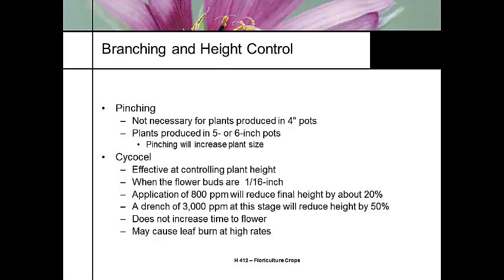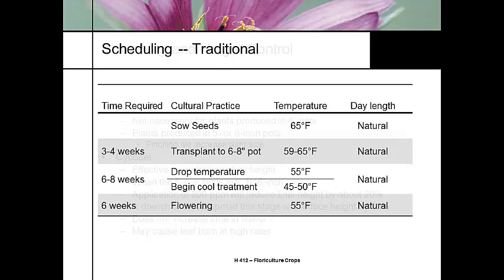Cycocel — most people that use Cycocel or a growth regulator use it because they've got an old greenhouse with a poor sunlit roof or a cloudy season. But we're not going to apply too much. Maybe a foliar application of 800 parts per million to keep height down 20%, or a drench to reduce height 50% — that's for the larger plants. It does not change the time to flower, but it can cause some leaf burn.